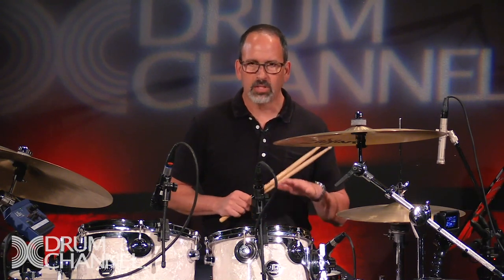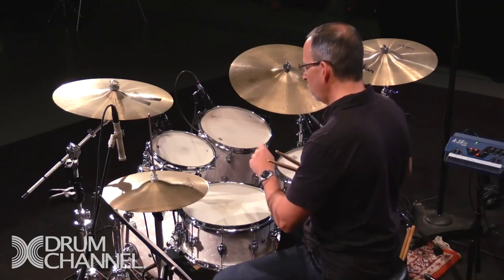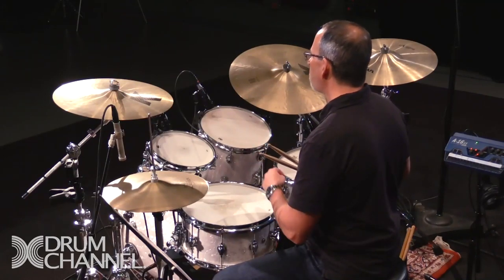Ghost notes are typically played very soft, so to do that, technique-wise, you typically just use a wrist pivot and play tap strokes and play them softly.